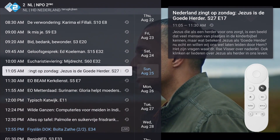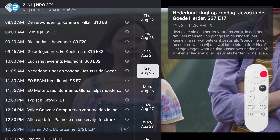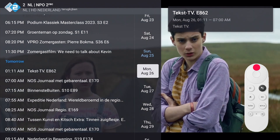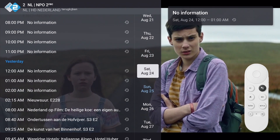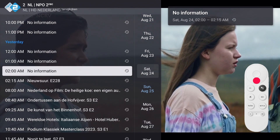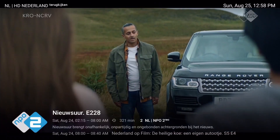When the airtime was on another day, you can select that day by pressing the right button to enter the list of days. While moving through the days, the guide to the left will change automatically. Find your day and move left to find the program. To watch it, press OK once in overlay mode or twice in preview mode.